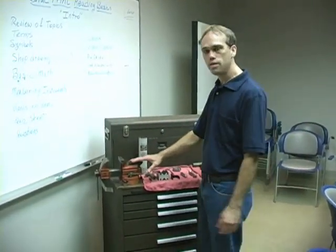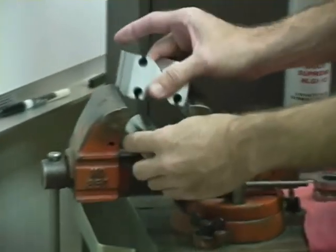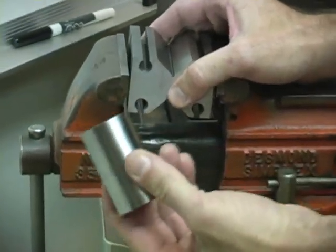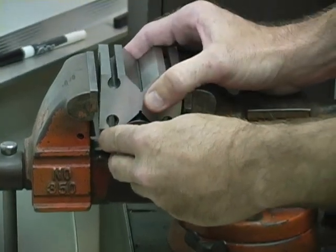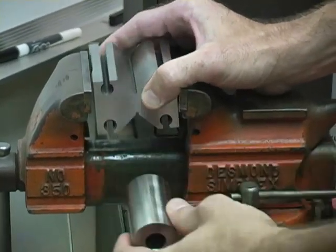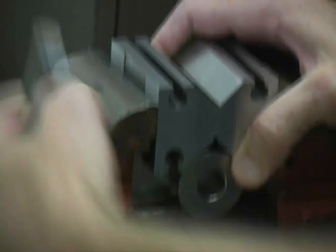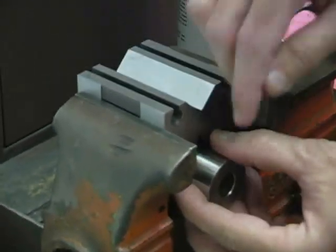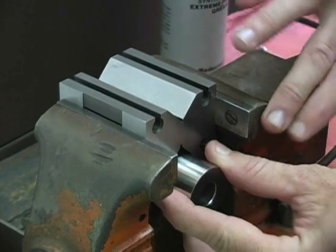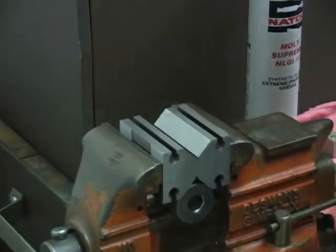You'll be using a vise at your workstation to secure the V-block. We're going to use a spacer to secure the V-block at the proper height. We use a round spacer to fit into the bottom of the V-block, but a solid piece of wood or anything that secures the V-block to the proper height in your vise might work better. We'll secure the V-block up near the edge of the vise, because if you're at the back of the vise, the vise gets in your way. So you'll be up close to the front. Just tighten down the vise.